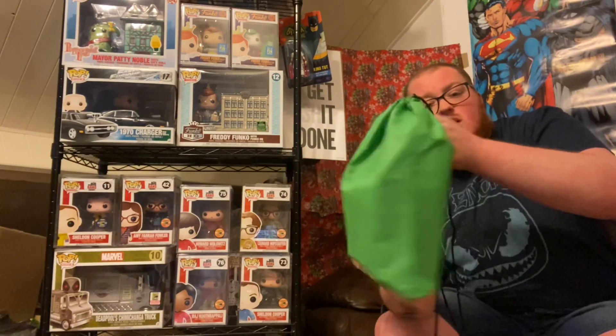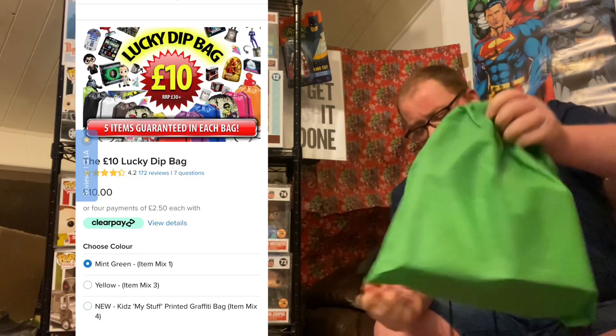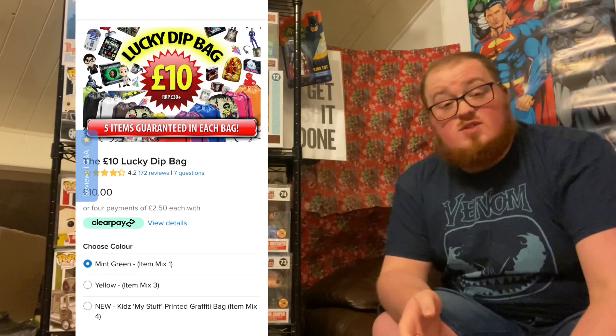How are we doing everyone, and welcome to another unboxing — or in this case, unbagging — with Big Mac B Pop Ginger. We are back for more Licensed Bargains £10 lucky dip bags, and of course we have to make our return to the mint green one.